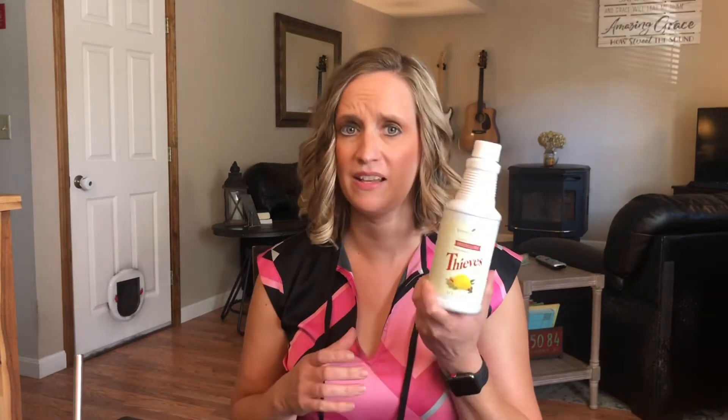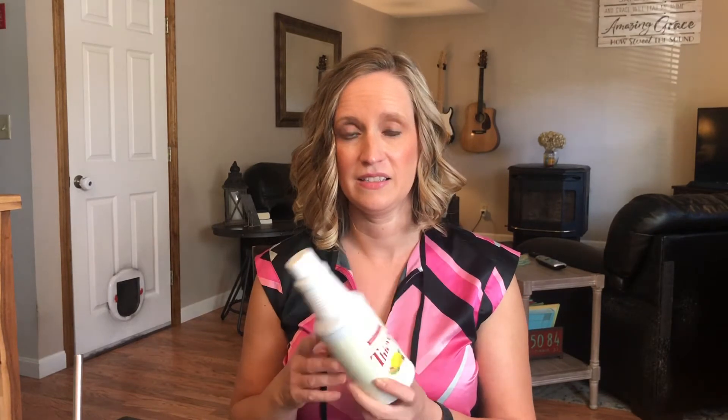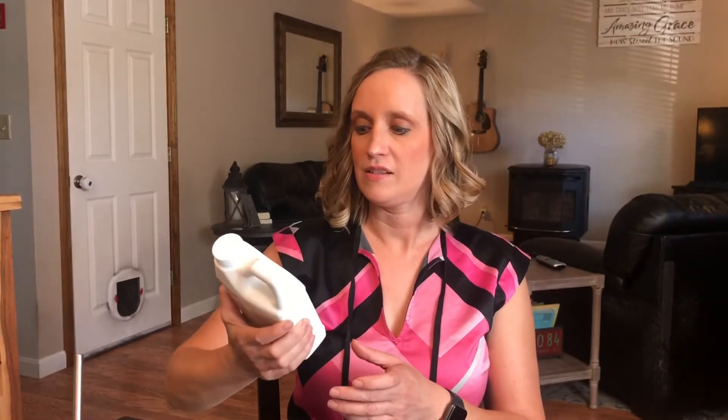They did come out with a Thieves Scrub specifically for baths, toilets, and sinks, because for a deep scrub you needed something more abrasive. That's brand new within the last few months — I didn't order it but I'm looking forward to trying it. I love this household cleaner; it's safe for kids so I clean my daughter's toys, her high chair tray, mirrors, appliances, and counters with it.